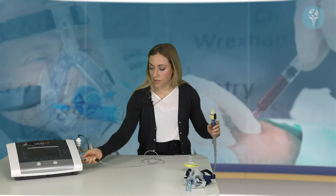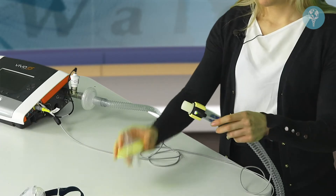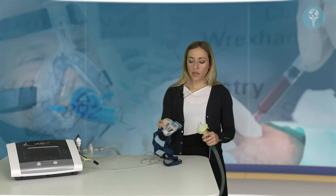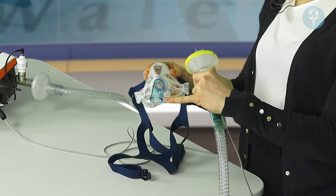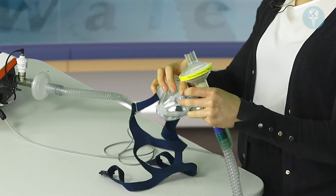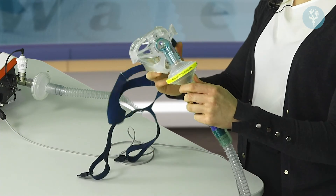The yellow connection sits in the yellow outlet on the device. We have our final bacterial filter at the patient end. Here we have the non-vented mask — the blue elbow on the front is an indication that it is a non-vented mask. This fits over the patient's nose and mouth. We take the elbow and connect it on the front of the bacterial filter.